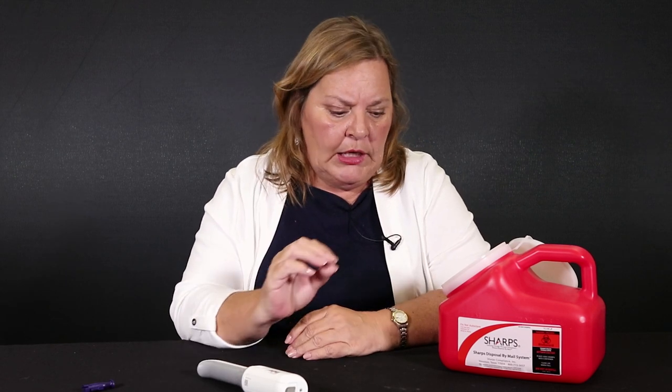Once again, do not inject in your forearm. That's not a good place to do these subcutaneous injections. We want to make sure that they go into a layer of fat. So, that's what there is to injecting the Enbrel Mini. Thank you.